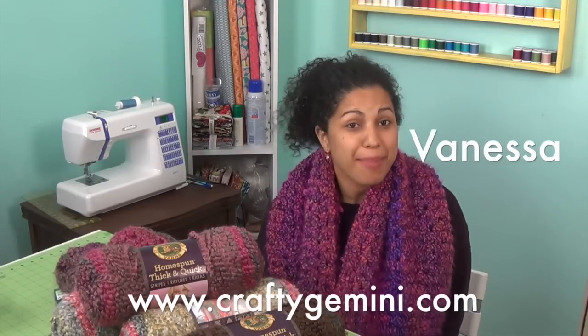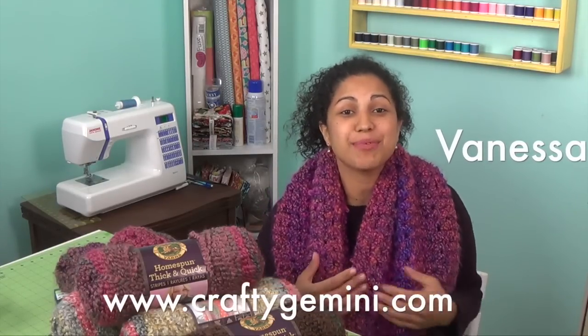Hey, it's Vanessa the Crafty Gemini. I'm back with another video tutorial and in this one I'm gonna teach you a great beginner project. It's how to crochet the flattering cowl.